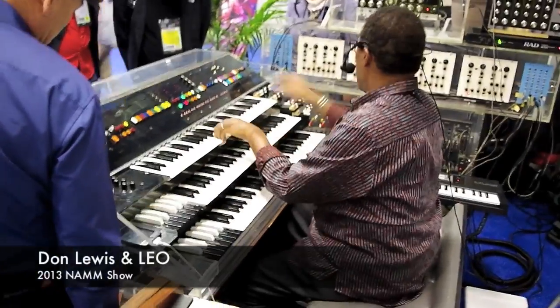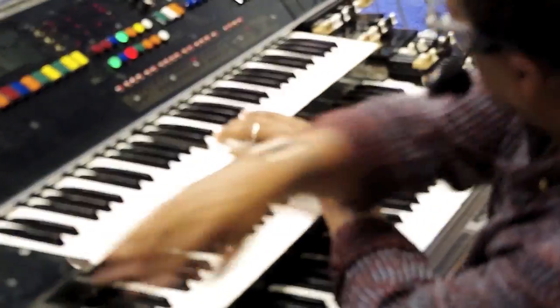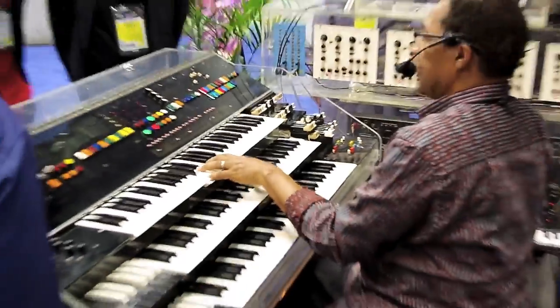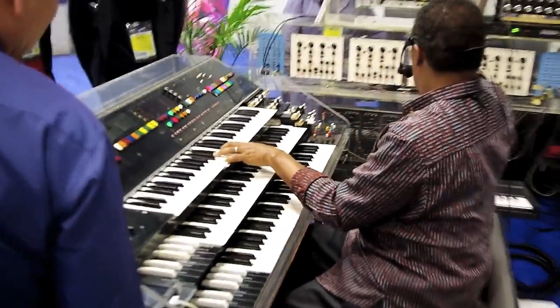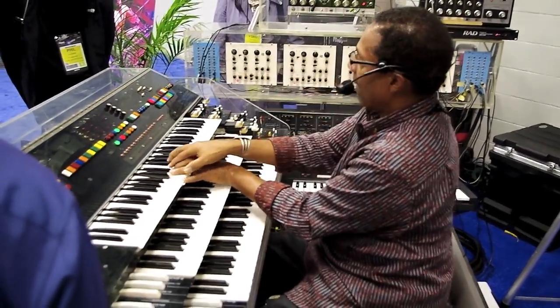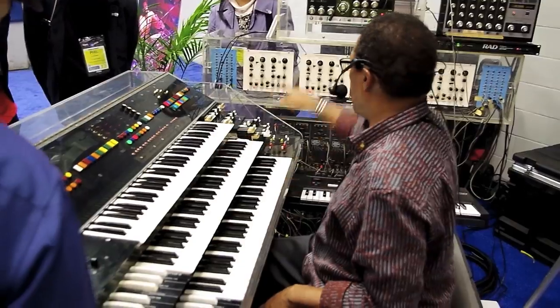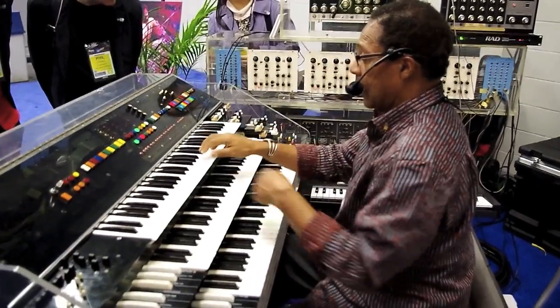Here it comes from the overhead — number one, bottom number two, is this one with this different sound, the third one down, and the fourth one down. So you have sort of a mini orchestra right here, depending on how you want to voice it, and you can change any one of these at any time.